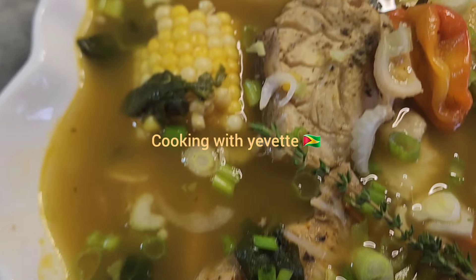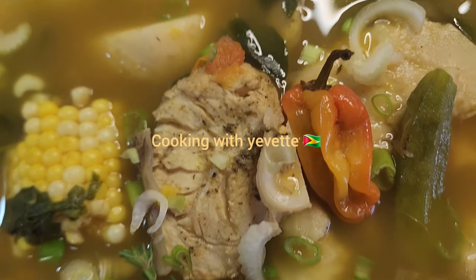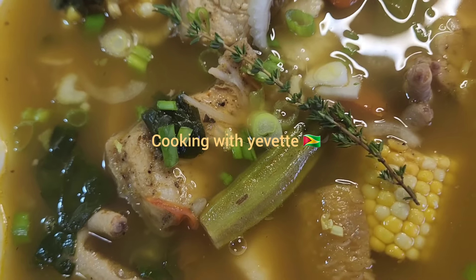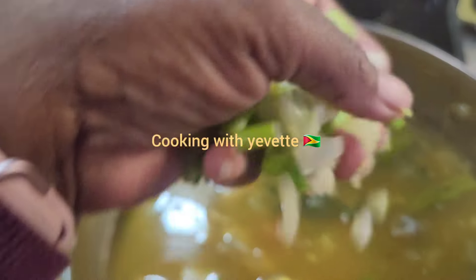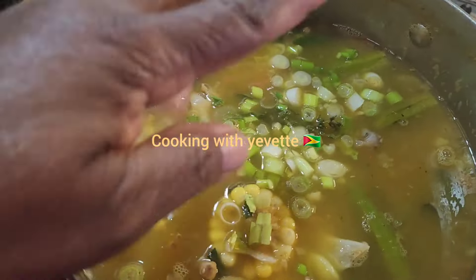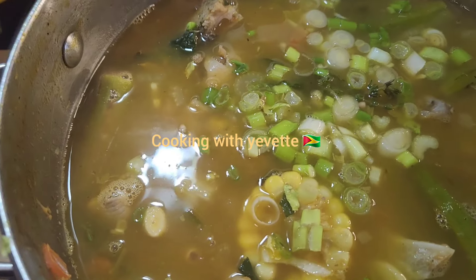Healthy, healthy! Thanks for watching, see you in the next one.